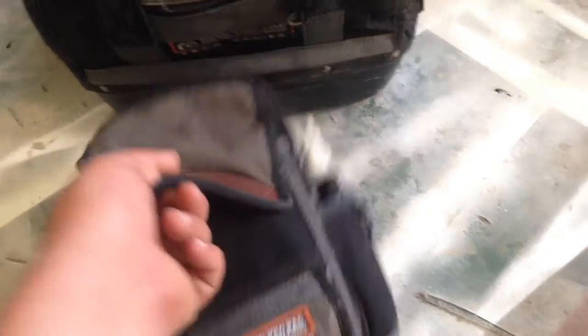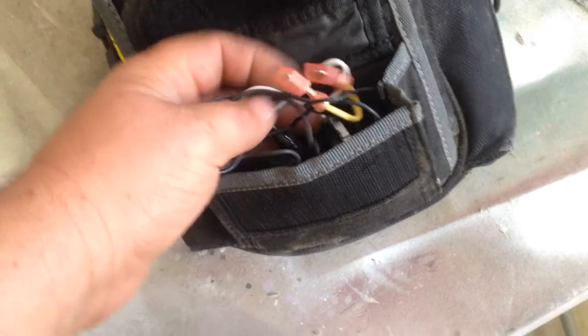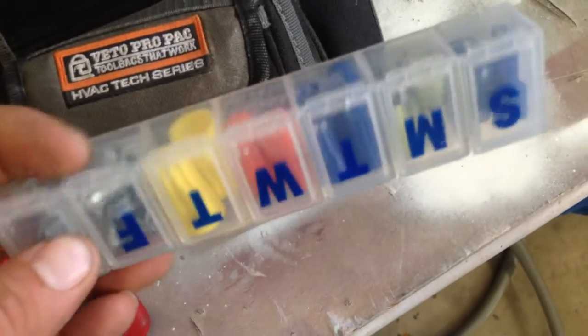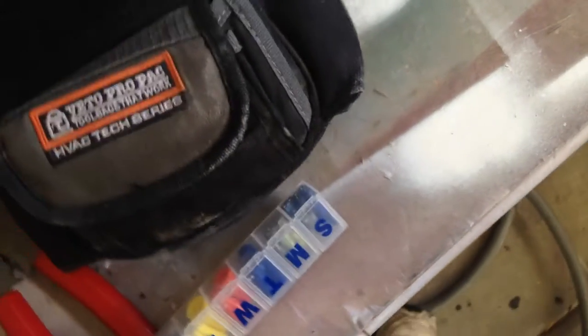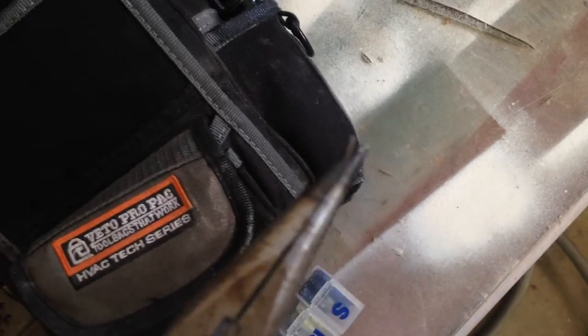This is my everyday diagnostic bag — a Veto MB meter bag. On the very front pouch, the small one, I have various jumpers for jumping systems out and bypassing door switches. The next Velcro pouch has my wire strippers, a little crescent wrench, a pill box with various wire connectors, wire nuts, screws, and some needle nose pliers that are completely jacked up because I used them for brazing one time and they melted.